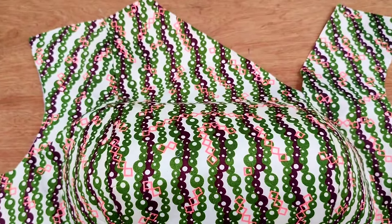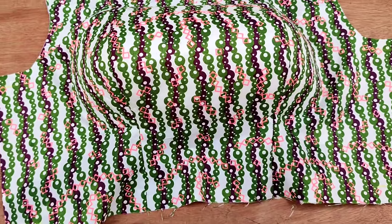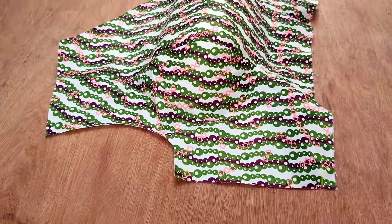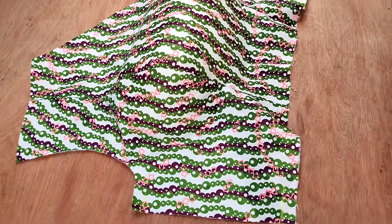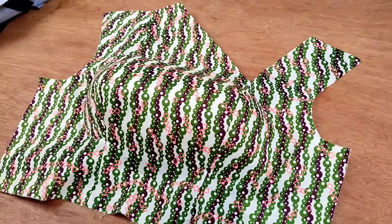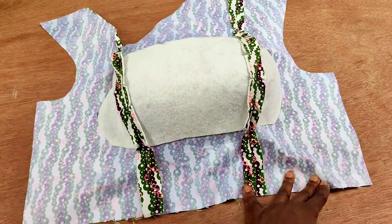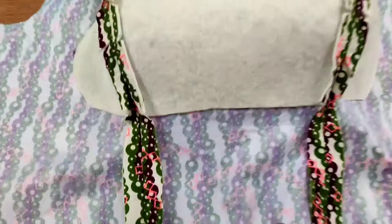Hey everyone, welcome to another interesting tutorial. My name is Confidence. In this video I'll be showing you how to cut and sew a perfect shoulder line princess bustier. This is a princess bustier that comes from the shoulder. If you want to know the secret behind a well-cupped shoulder line princess bustier, make sure you watch this video to the very end. I'm here with A to Z tips and tricks. Let's dive in.